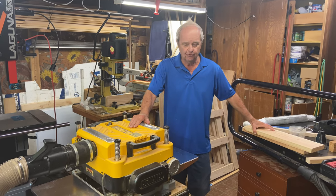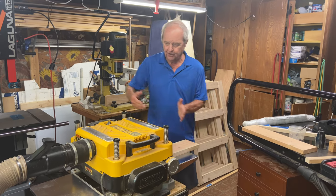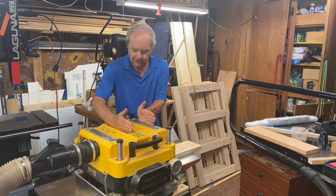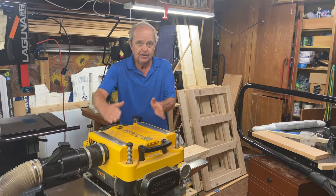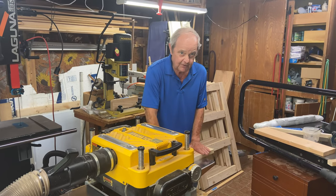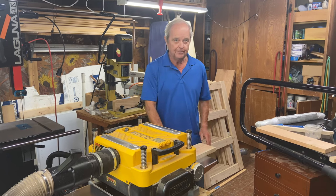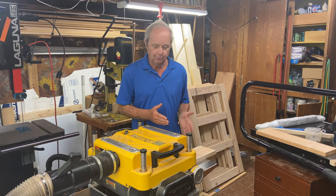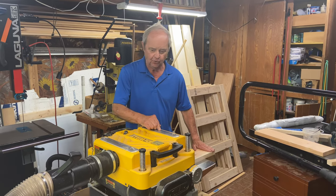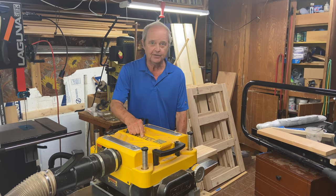Snipe is a term for when the board goes through the planer. There are two rollers: one before the blade, then the blade, then a second roller after the blade. The rollers hold the piece of wood down tight to the bed while the blades are spinning on the wood. When you reach the end of the board, this end comes out from under the rearmost roller while the planer blades are still in contact with the wood.